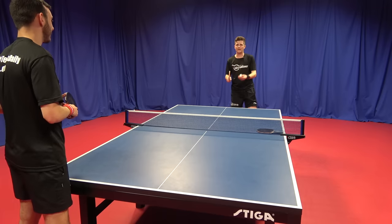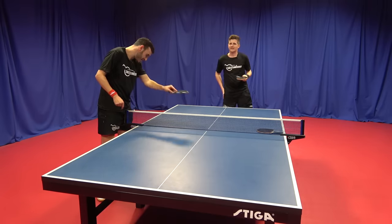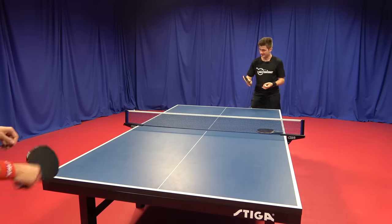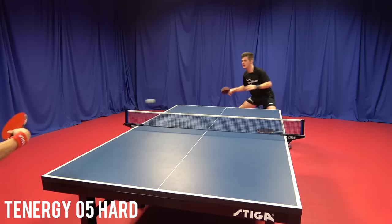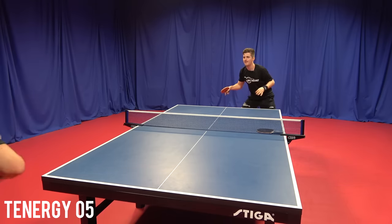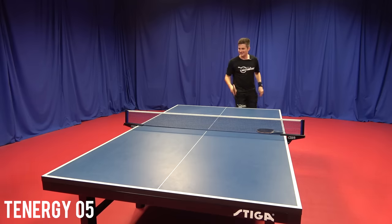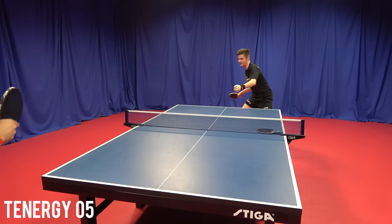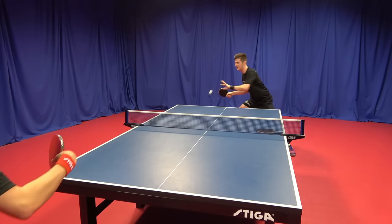When contacting the ball with the 05 I'm feeling more dwell, more sink into the sponge — so when I topspin there's a lot more safety and confidence. You could notice it even taking the ball slightly later: there was a nice high arc over the net with the 05, whereas with the 05 Hard it was definitely a lot lower and more straight through. With the 05 Hard you just go through the ball easily, but with the 05 you sink into the sponge so much more.